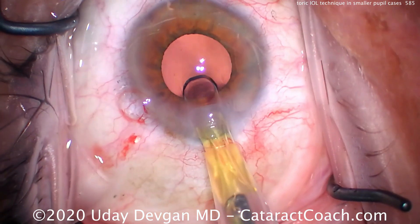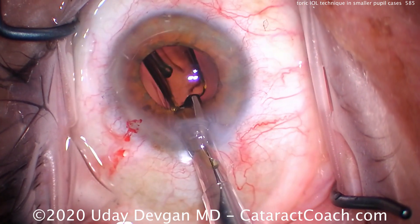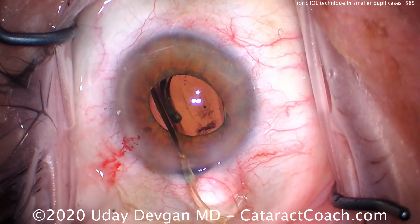Now we're putting the lens in — here comes a single-piece acrylic toric lens. This toric lens has about two diopters of cylinder correction in order to give the patient the ideal post-op outcome of plano.